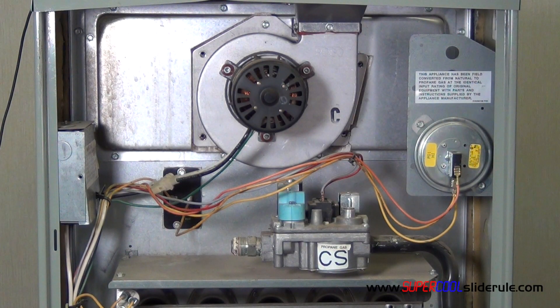Hello, Brian Nolten back with another super cool slide reel tutorial. In this tutorial we will be replacing a combustion air blower motor assembly.